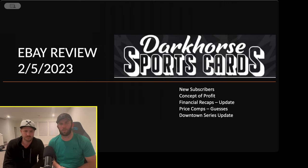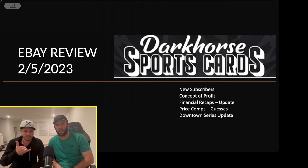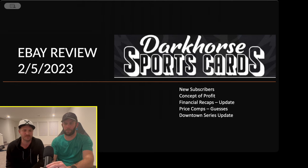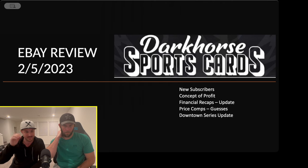What's happening everybody, welcome back to Dark Horse Sports Cards. We're back in Vegas with Silver Sage and we're going to be doing an eBay review. This is a jam-packed agenda — I just made these slides and we have a lot to go over. I put four or five bullet points on the opening slide here.